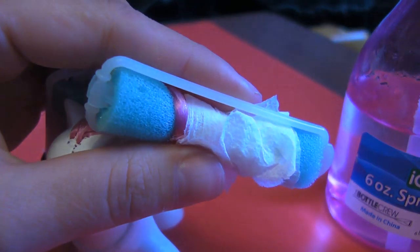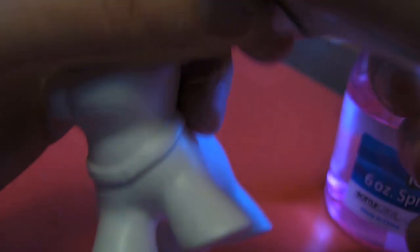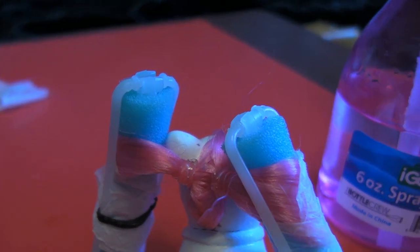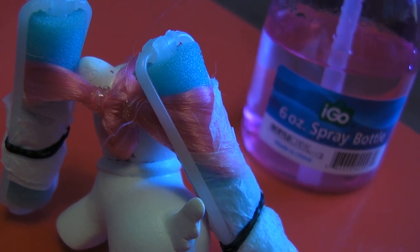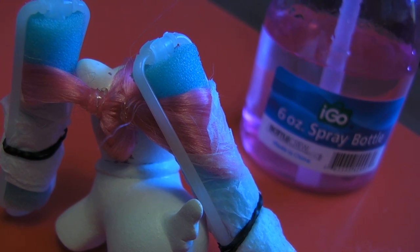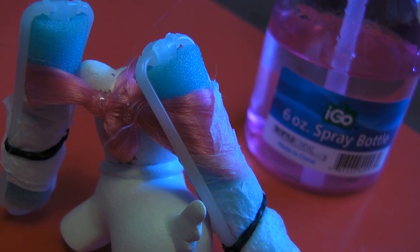I keep moving this pony under the camera. And then what you do after this point is take your little glass measuring cup, put some water in it, toss it in the microwave for a couple of minutes until it starts boiling, and then just pour it over the pony's head and you should get some nice curls.